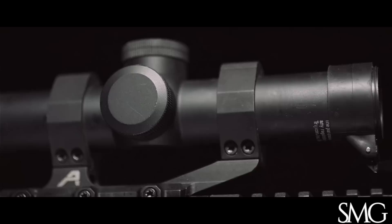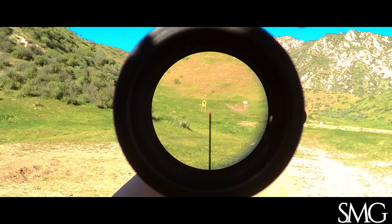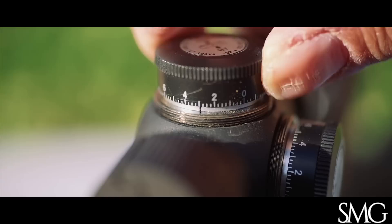To the controls. Even though the capped turrets are not as nice as some of the other more recent scopes, they're still good quality and click positively in quarter MOA increments. My favorite feature is this index mark on the top elevation knob that lets you return to zero quickly and use multiple zeros. We'll talk more about that later when we talk about reticles.